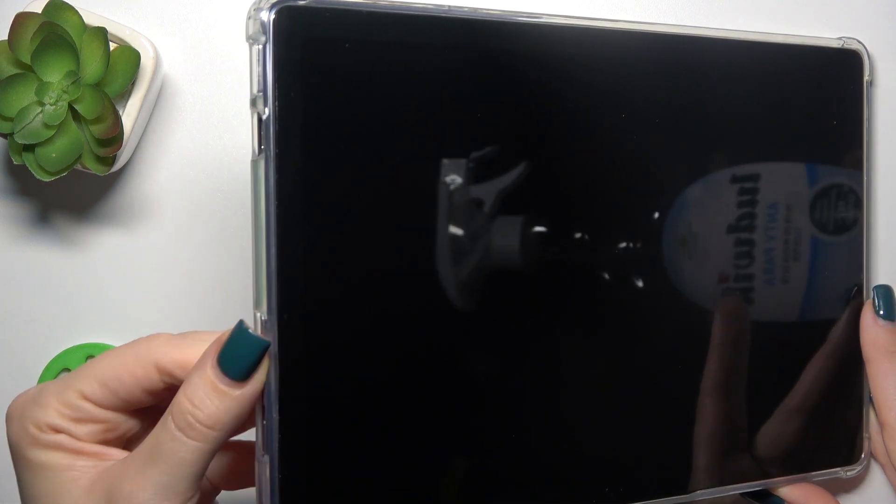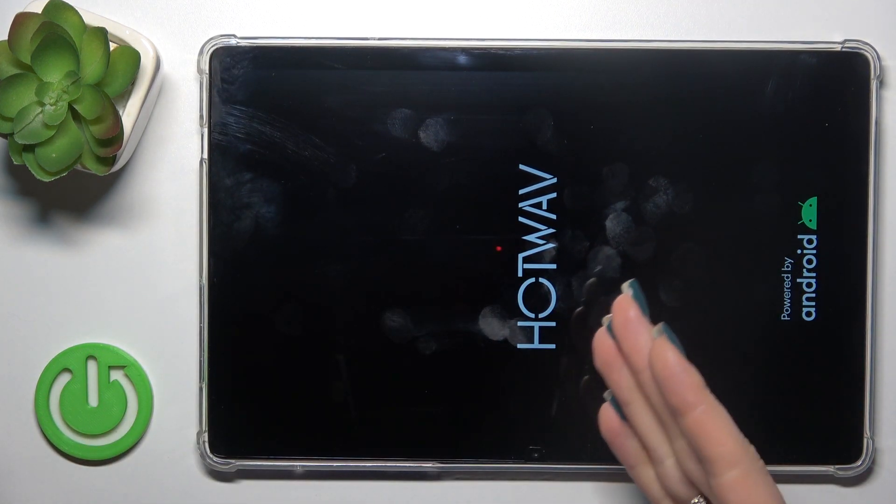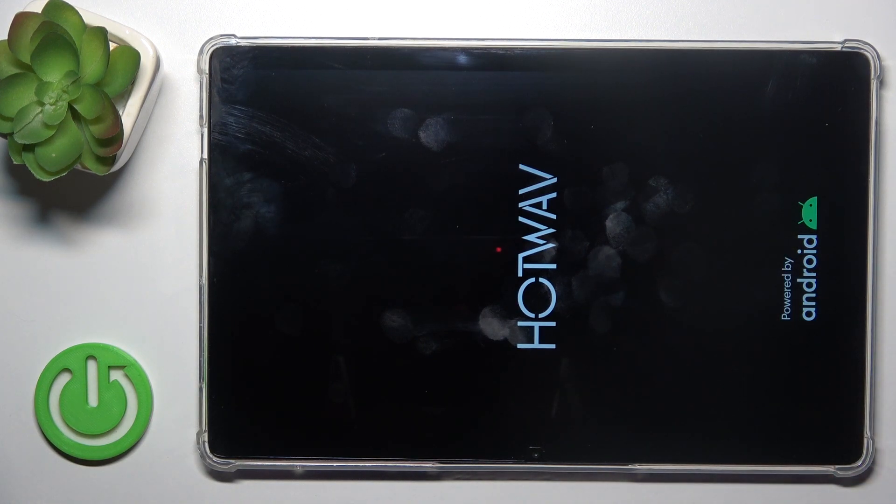First we should find the power key button and then just press and hold it for a few seconds. And after the vibration, we could see that the screen lights up the Android and HotWave logos, so this means that our device is turned on.